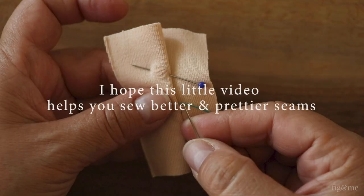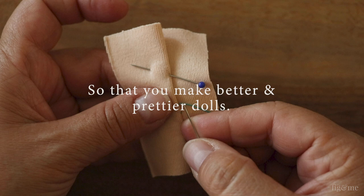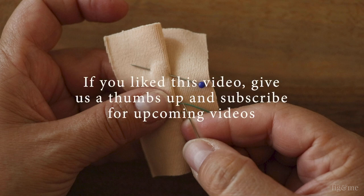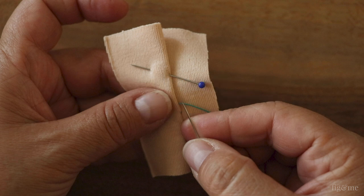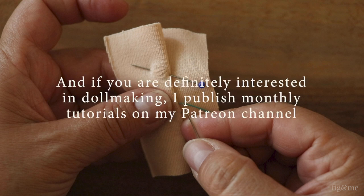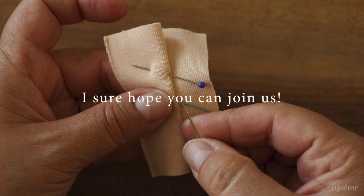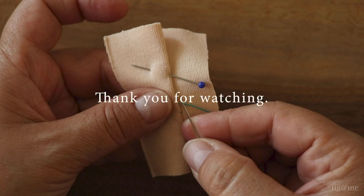So that's it! I hope this video helps you sew better and prettier seams so that you can make better and prettier dolls. If you like this video and want to encourage me to produce more like this, please give us a thumbs up and subscribe to this channel to watch upcoming videos. If you are interested in doll making, I also have a Patreon channel where I share monthly tutorials on doll clothing and creative doll making techniques. I hope you can join us! Thank you so much for watching!